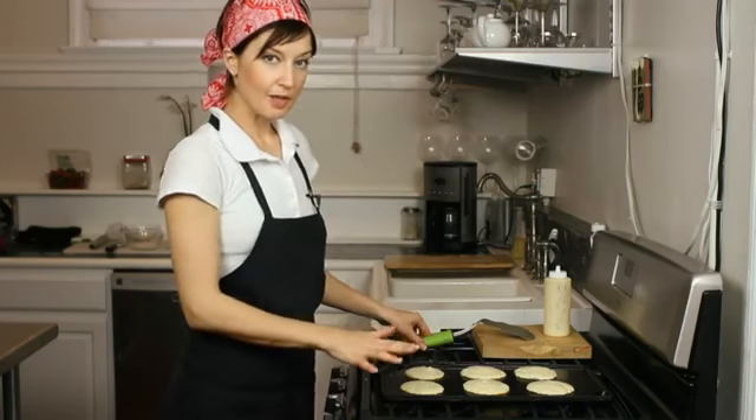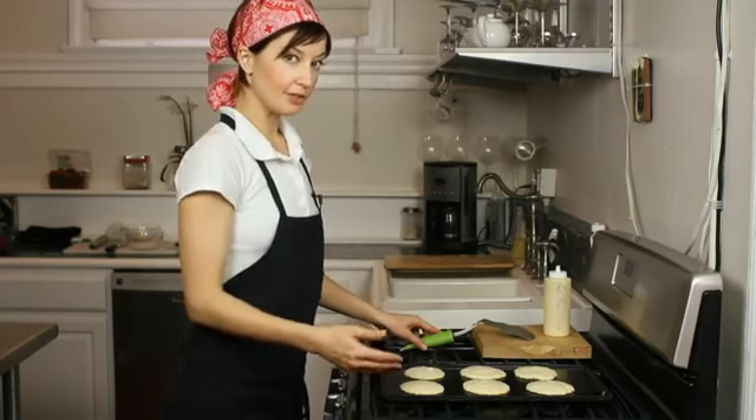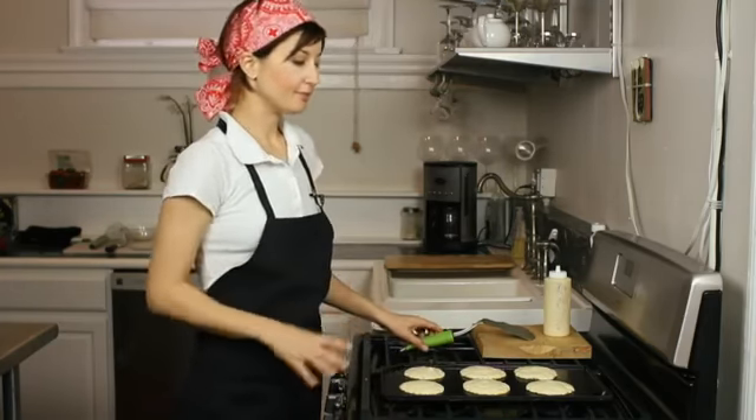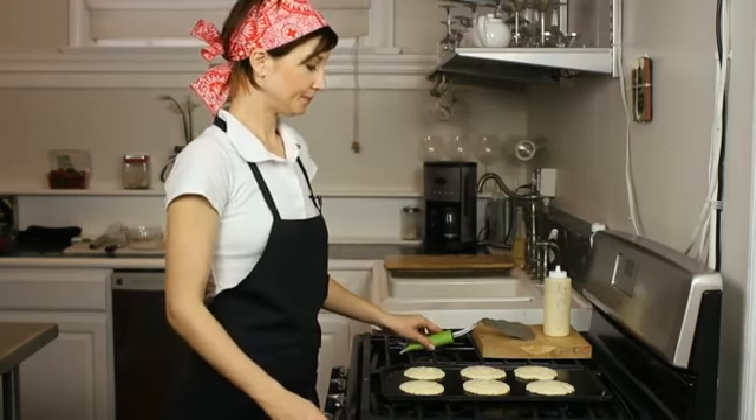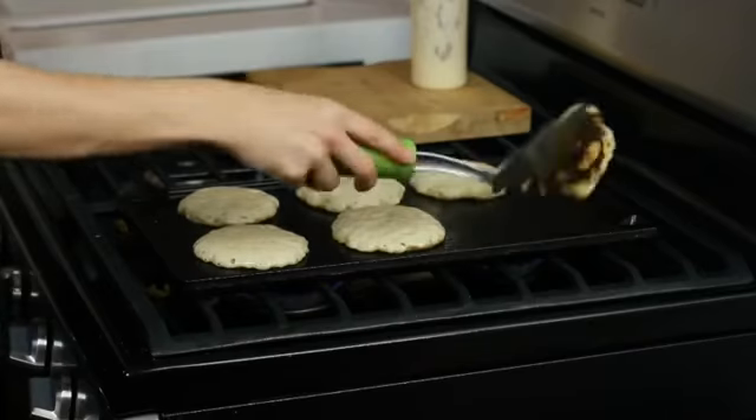Now as you can see the pancakes are starting to bubble up a little bit on the inside. When you see a bunch of bubbles and the sides look like they're rather dry, then it's time to flip them. Now you can see with the edges dry they're ready to be flipped, so we'll just flip them over.